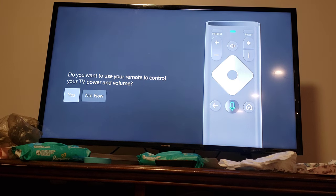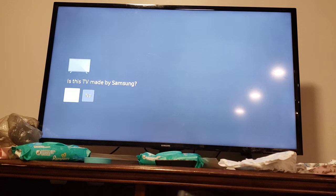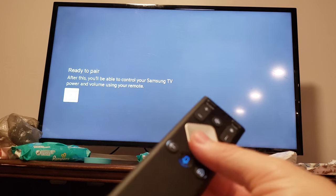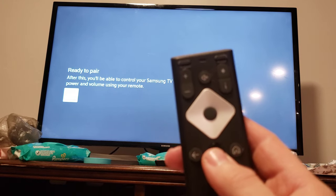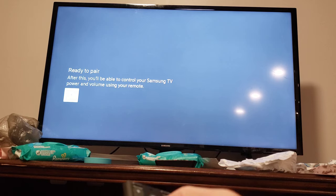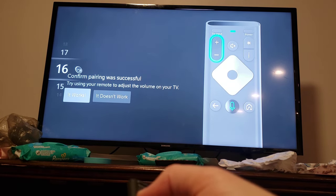And then, if you want to control your TV, you can just continue with these steps. Or, if you've already connected your remote and you want to pair your remote to a TV, or you've already got it, just press and hold the Voice Control and the Mic button, and say 'Program Remote', and it'll bring up those options. Confirm using pairing accessible. Adjust the volume. It's working.